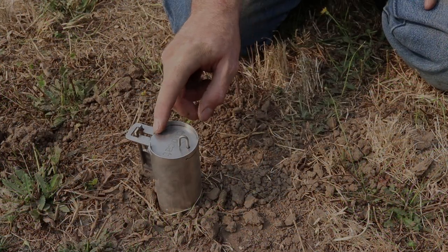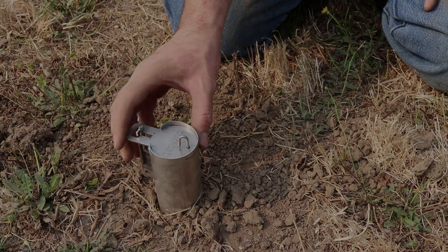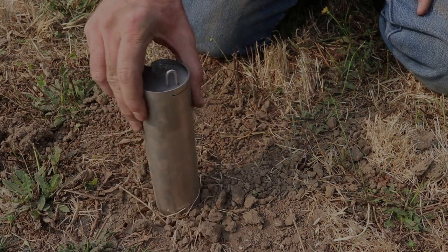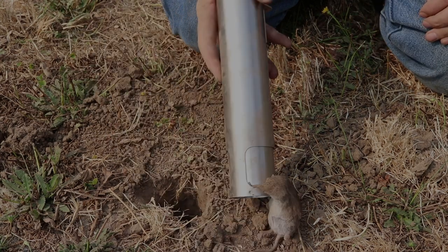It's been a few hours. I came back and checked on the trap and that lever is sprung. I don't know if we got a vole or not — let's pull it up and see. Feel something. There we go. To remove it we'll give it a little flip.